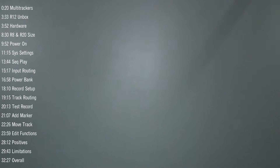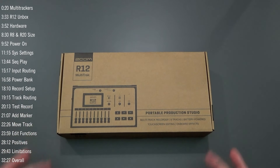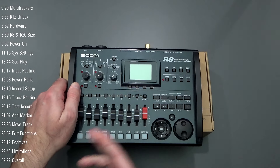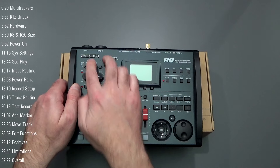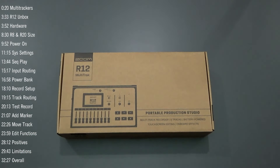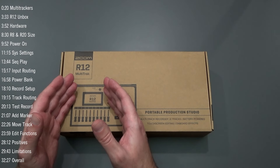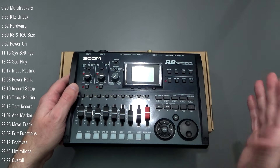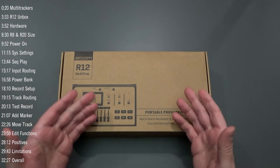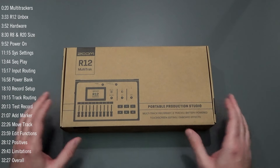Fast forward to October/November 2022, and Zoom has released the R12 multi-track recorder. This is very much the successor to the R8 — it's an 8-track recorder with a similar setup and feel. It has two inputs, onboard effects, a synthesizer track, and built-in drum loops, taking features from the R20 and combining them with the portability and form factor of the R8, making this chimeric unit — the R12. I just received it today and I'm going to unbox it for my first impressions.